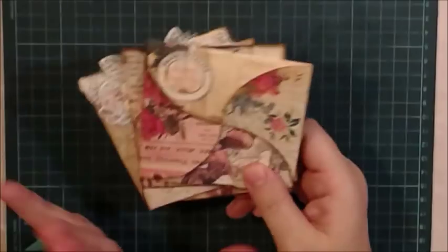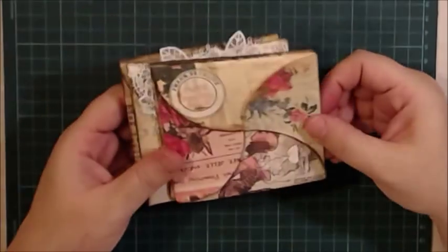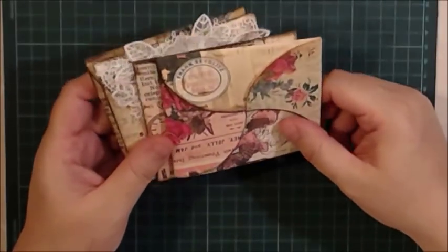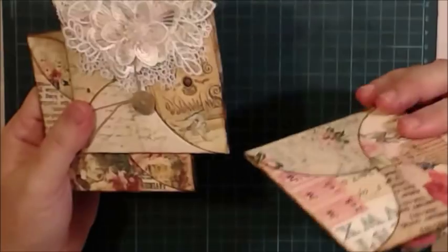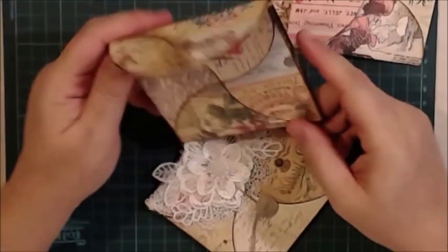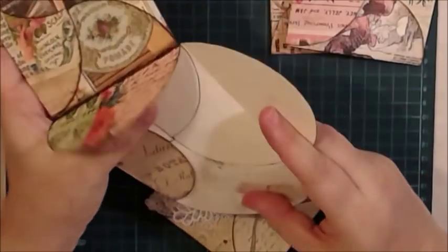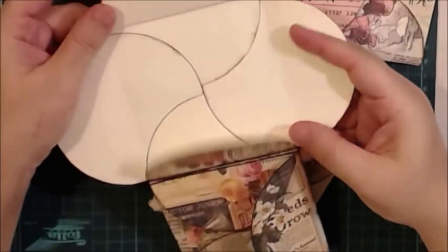These envelopes are very easy and very quick. It's part of the tutorial series I'm doing to show you some basic structures for your junk journals or other projects. Most of them are not inspired by me — I actually saw this from a German card maker some years ago. These envelopes, as you can see, I make them to be tri-folded, so this will be another version of the tri-folded envelope.